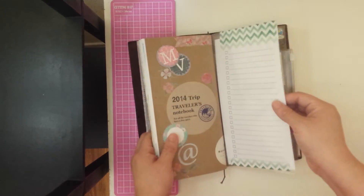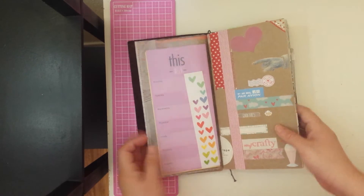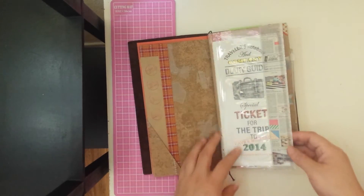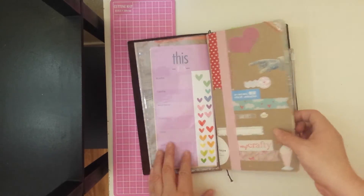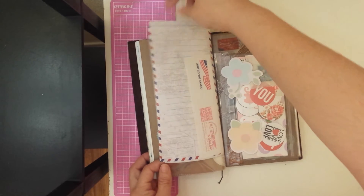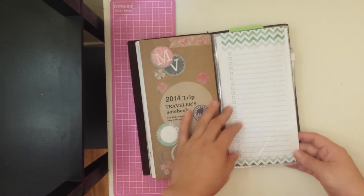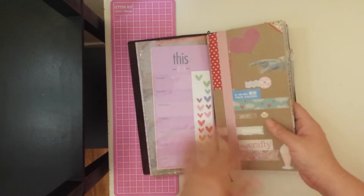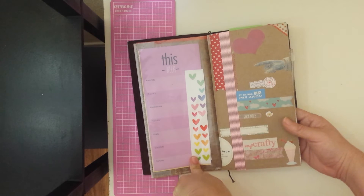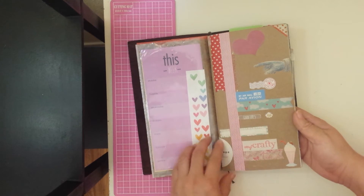In here I have another insert that I made just by using a cover for a binder size. I cut it to size and used some washi tape to decorate it. I use it as a pocket for extra notepad pages that are a very similar size to the actual inserts, so I really like to use these.